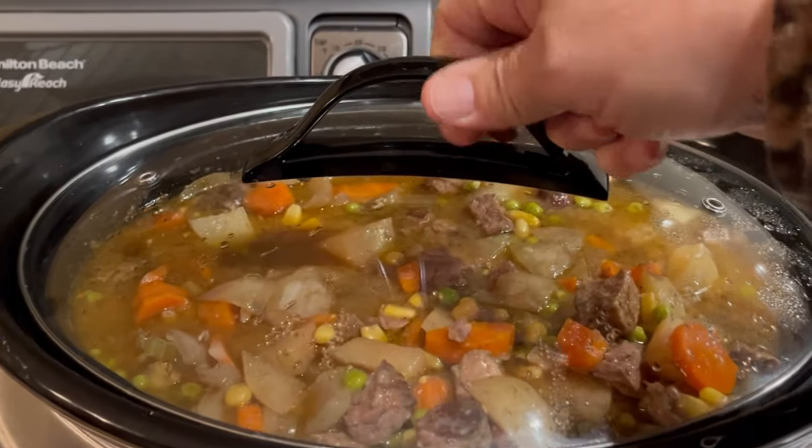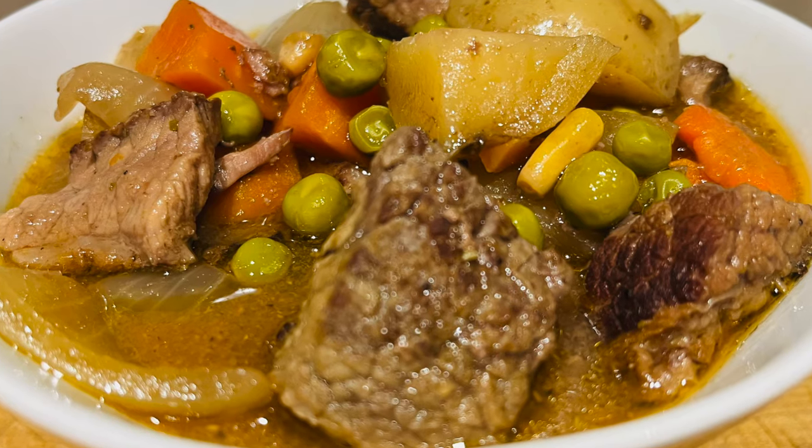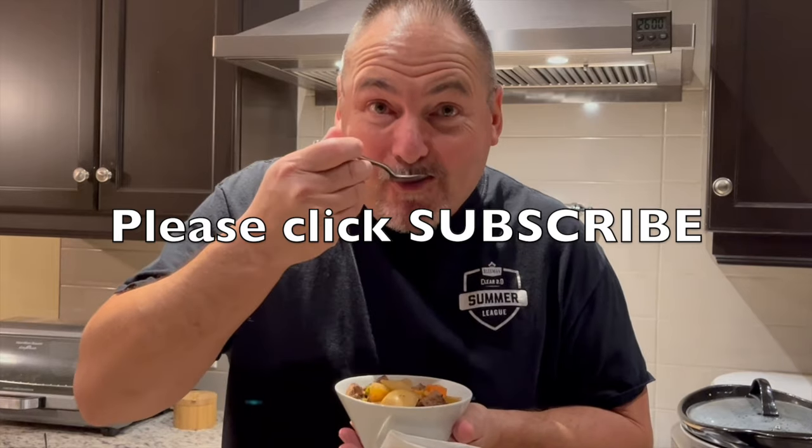Oh boy, that's gonna be tasty. And there it is — all done. Well, now I get to try the goods. Looks delicious. Oh yeah. The meat's very tender, the gravy is outstanding. You're gonna love it.